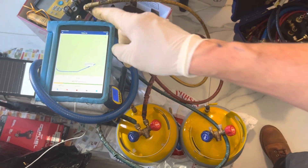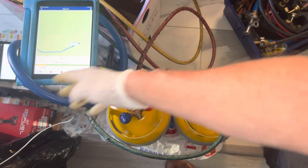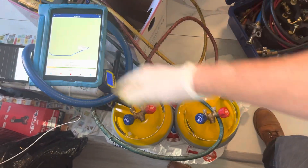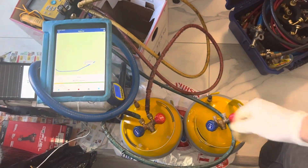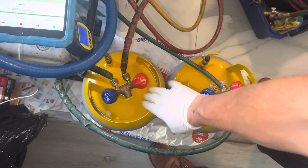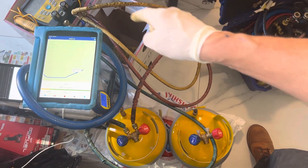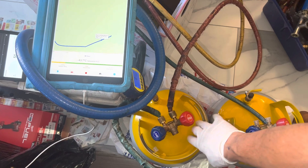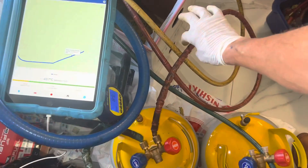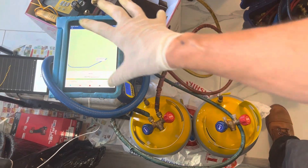We're going to perform a nitrogen decay test and capture the results, because before, just the hoses alone went up to 1200 microns — that's a fail, that's no good. Your system could be good, but your hoses are affecting your micron readings. It's not that your system has a leak or that you didn't remove all the moisture. It's that you're using rubber refrigerant charging hoses.